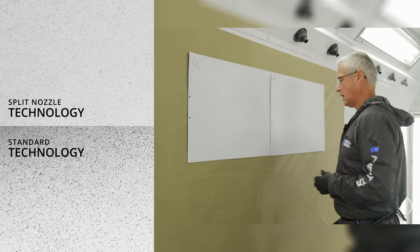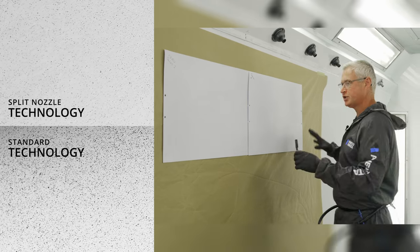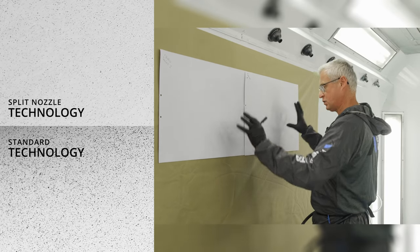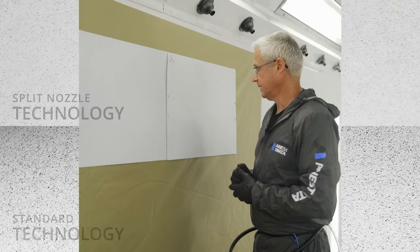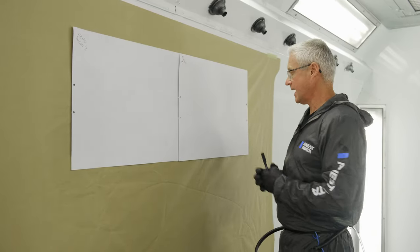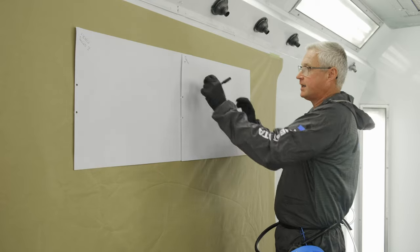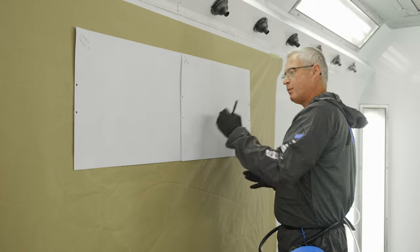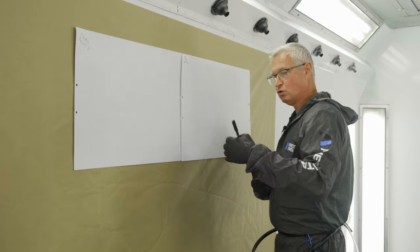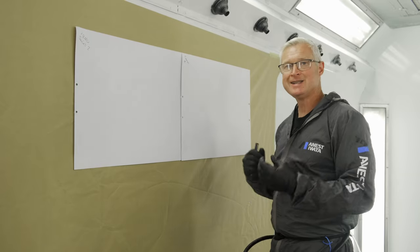Looking at a competitor on the market with flat nozzle technology, you can see a huge difference in the atomization and droplet sizes. In there you have what looks like a gun spit — it isn't actually a gun spit, it's un-atomized paint. It hasn't atomized enough, so it sits there looking like a lump of paint.